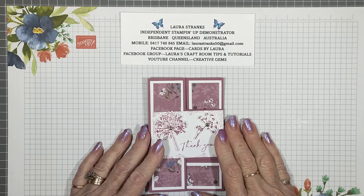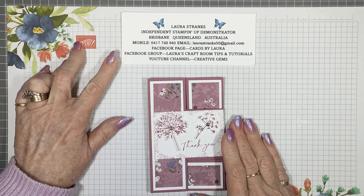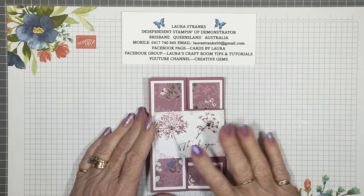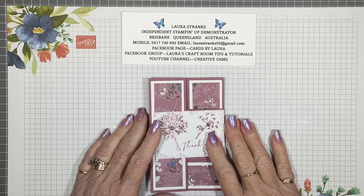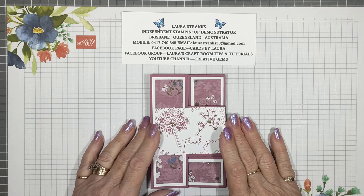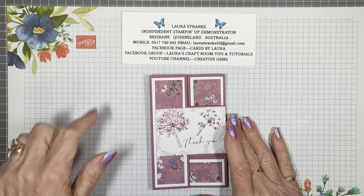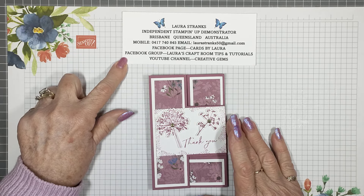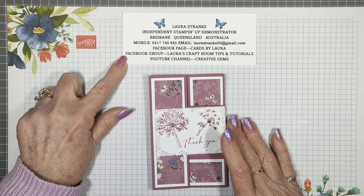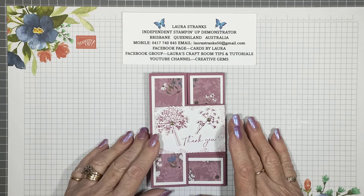A couple of things about me and my groups and pages. I have a Facebook page called Cards by Laura — in there you'll see lots of my cards, just normal cards, fancy fold cards, lots to look at. You can case any of those if you wish. I've also got a Facebook group, it's a private group that you need to apply to join, called Laura's Craft Room Tips and Tutorials. It's a large group.